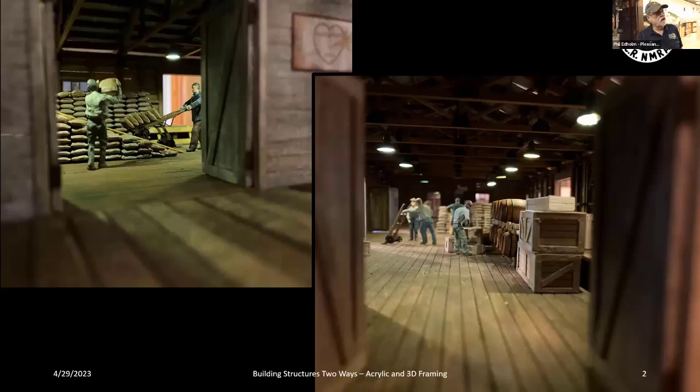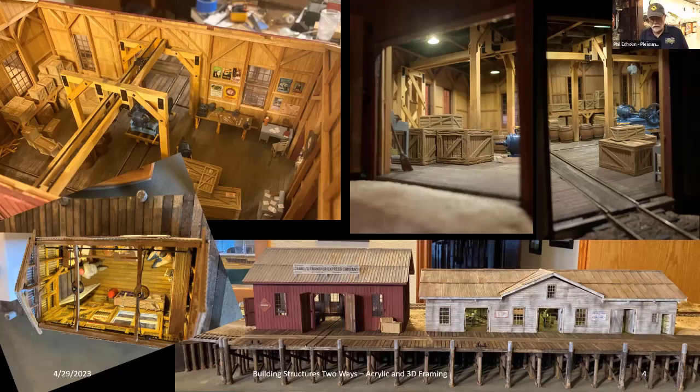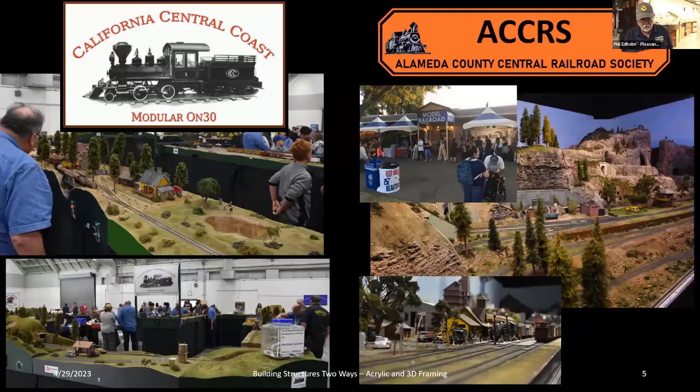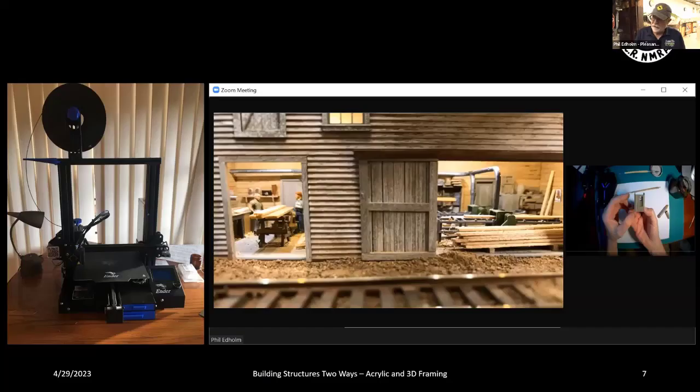I took some pictures and I'll jump through these very quickly because you can go back and see them. These were basically two kinds of buildings. I'm going to go through how they got constructed and the thought process. Most of you know me — this is the California Central Coast, an ON30 group. We do layouts in a number of places. I'm also part of the ACCRS out in Pleasanton doing O scale.